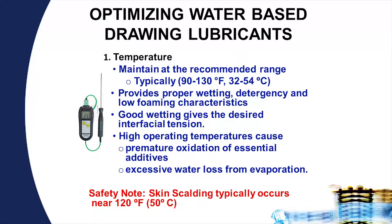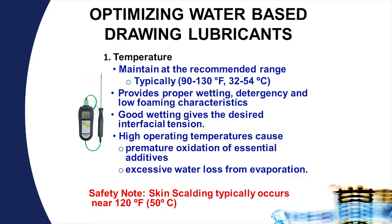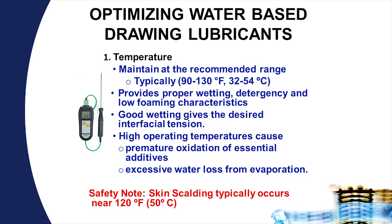For temperature, we like to see the lubricants run typically between 90 and 130 degrees Fahrenheit. This provides proper wetting, detergency, and low foaming characteristics. Good wetting gives the desired interfacial tension, which helps to create that boundary lubricant between the two surfaces and provides good boundary lubrication.